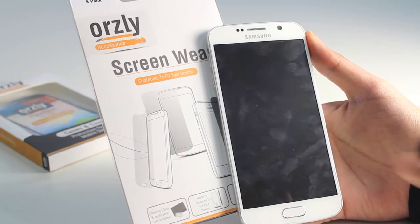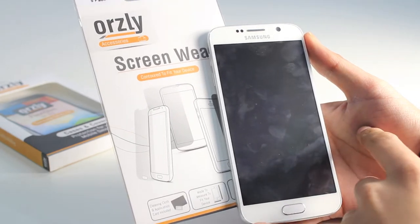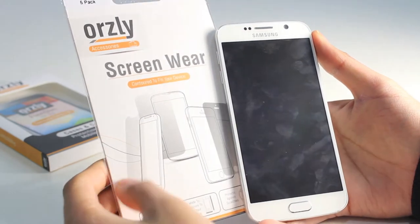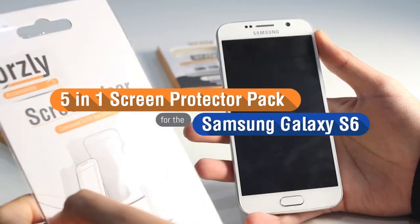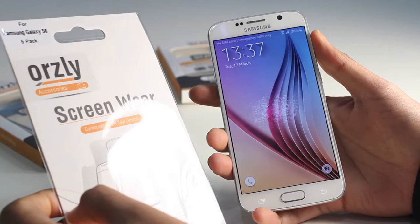Hi everyone. As you may know, the screen is full of fingerprints and smudges. Now if you want a bit of extra protection on top of the screen, in this video I'm going to be demonstrating the Auxley 5-in-1 screen protector pack for the Samsung Galaxy S6.